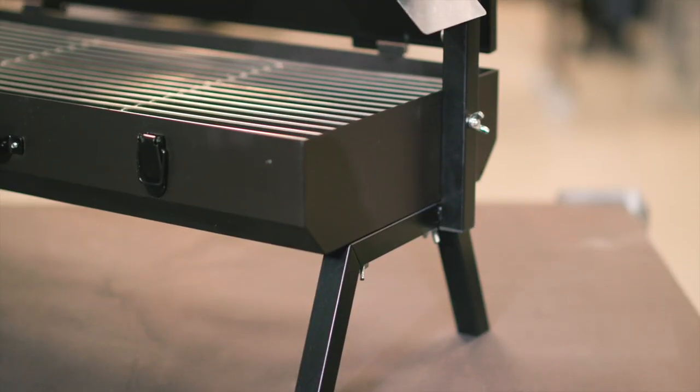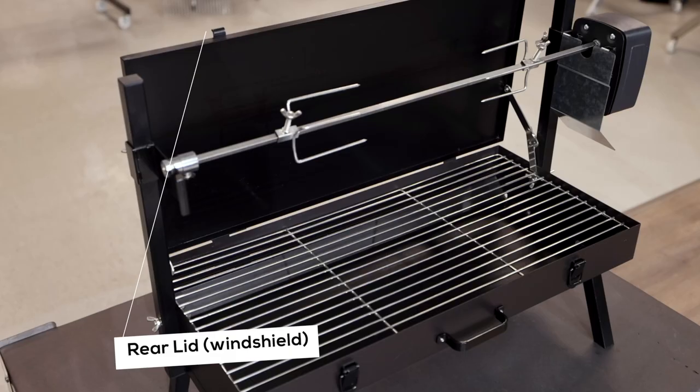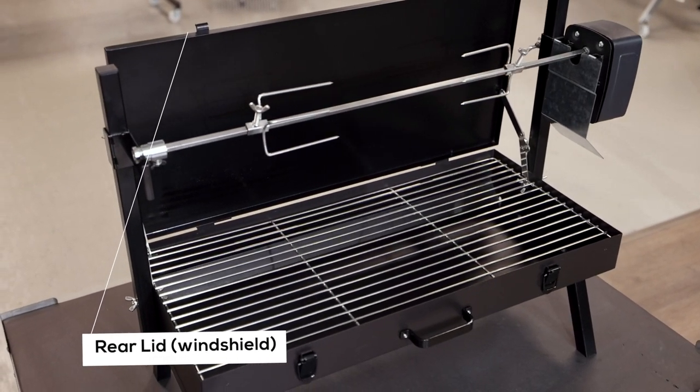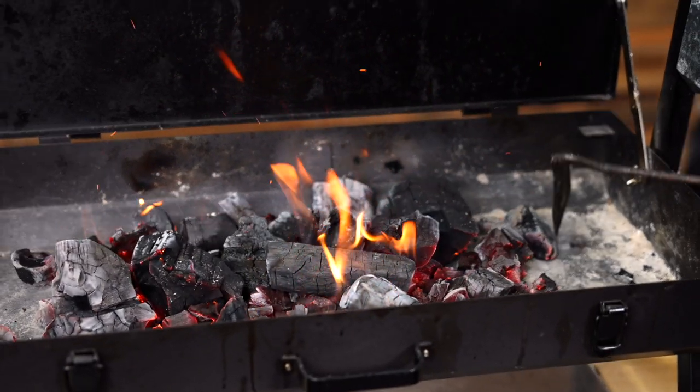The Spit also comes with a heat deflection plate to deflect heat away from the motor, ensuring it doesn't overheat. The rear lid acts as a windshield which decreases your cooking time and reduces the amount of charcoal needed for each cook.